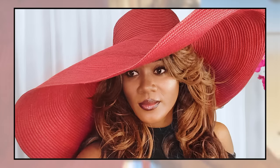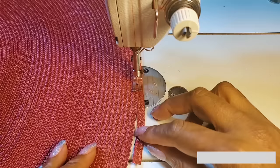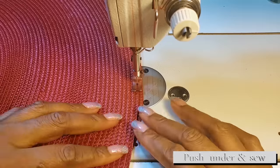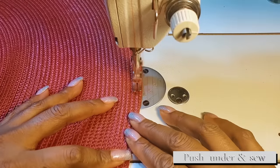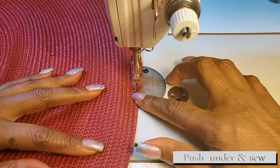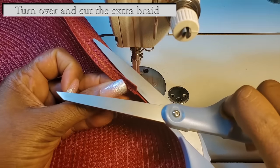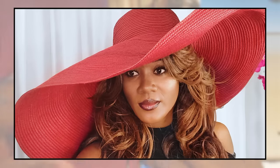Now I'll show you how we ended the mat. All we do is cut off the extra piece here, then push this piece underneath, make sure that you have a smooth finish, and just sew across. We'll turn to the back and cut out the extra braid. So you have options for your sun hat — whether you want to use two mats, three mats, or four mats.